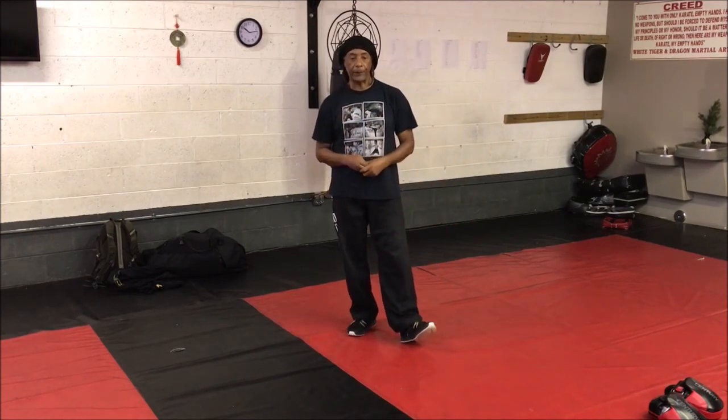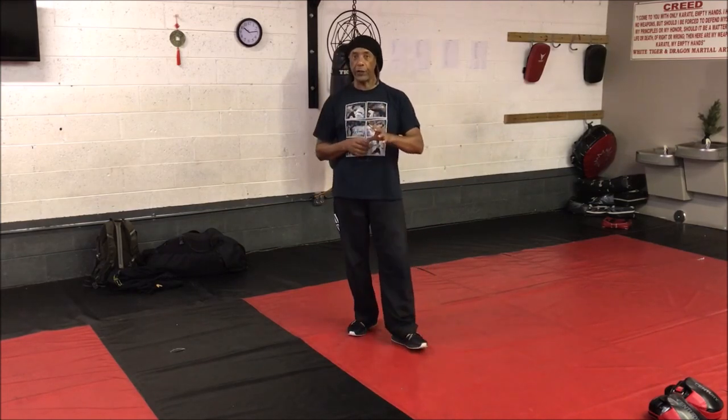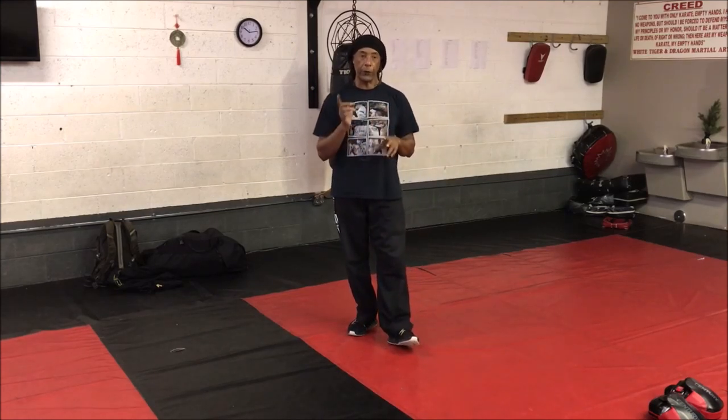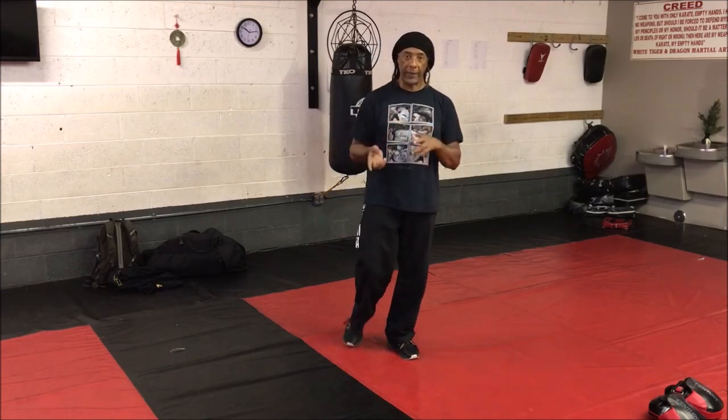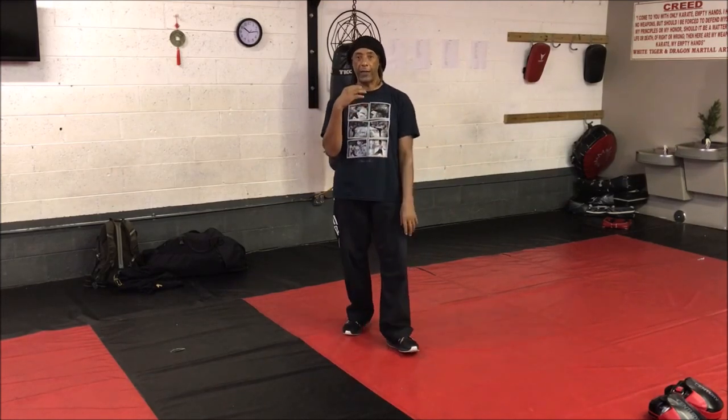We'll take a look at what we call Four Corner Parián, because that's essentially what the Ung Moon form is about. It's what we call Four Corner Parián version one and version two. I'll explain that and show a couple of different ways that you can train it.